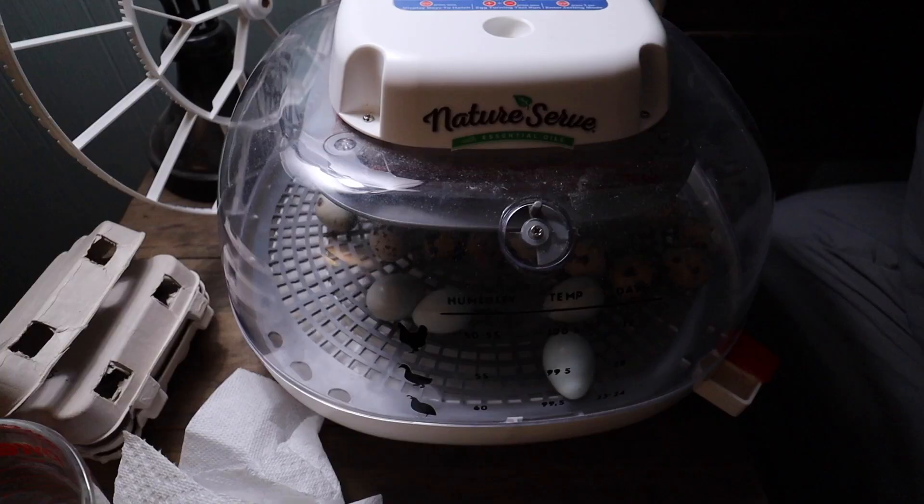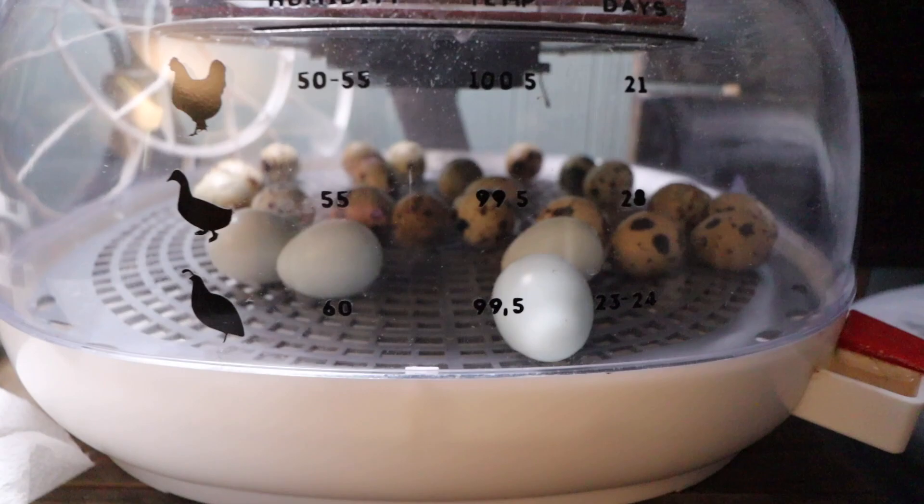I have a whole video on the entire process of incubating quail eggs, and I'll include that down below in the description so you can watch that as well as use it as the next step in your researching stage.